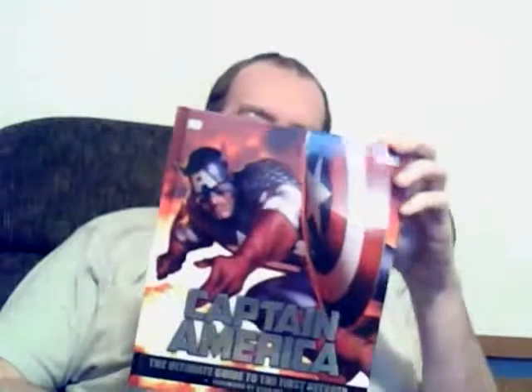The last item I believe is this: Captain America Ultimate Guide to the First Avenger, with a foreword by Stan Lee. That's always cool. It reads: 'My job is to make tomorrow's world better. There will always be something to fight for, and I'll always be a soldier.'